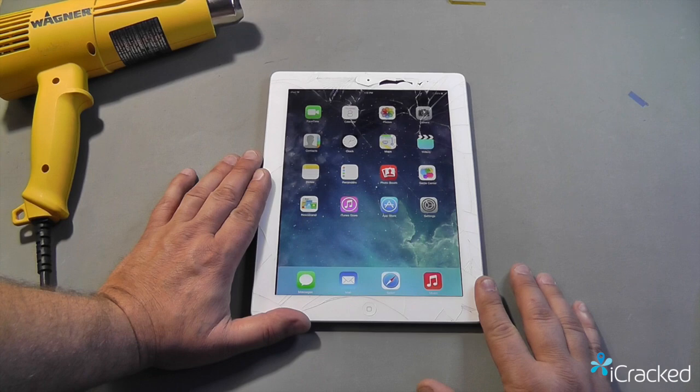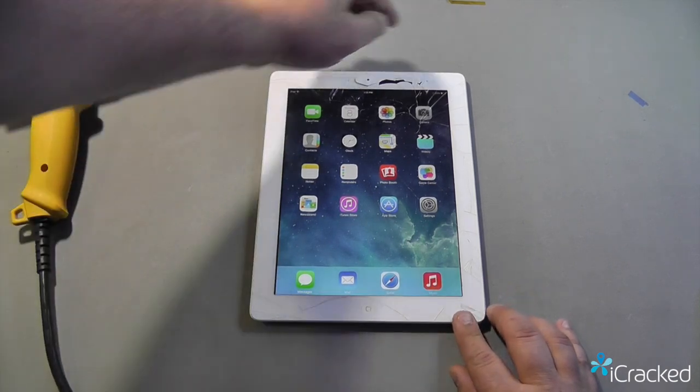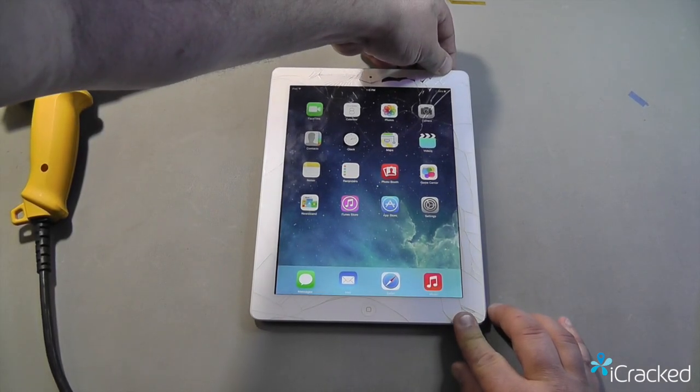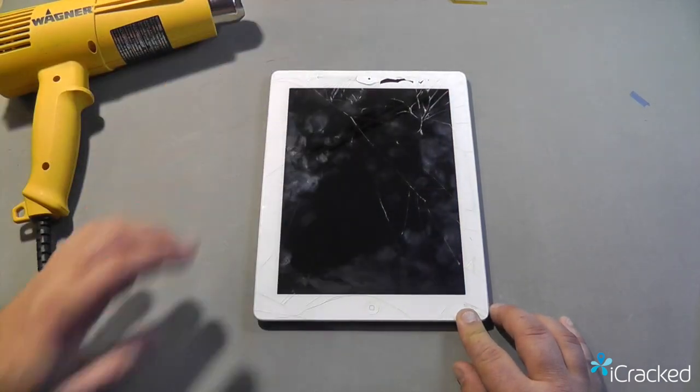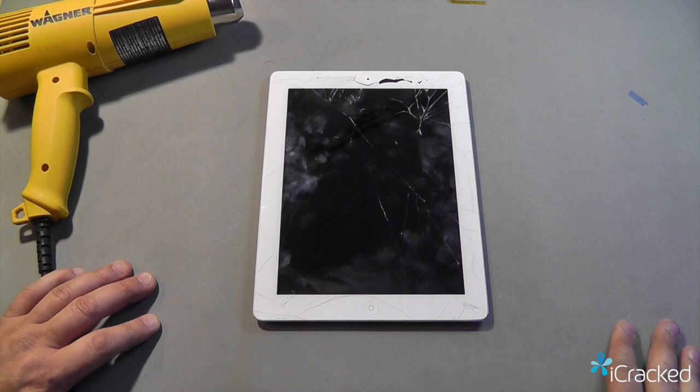So now that we're ready to get started, we want to make sure that we power the device down by pressing and holding the power button and sliding it to turn off.